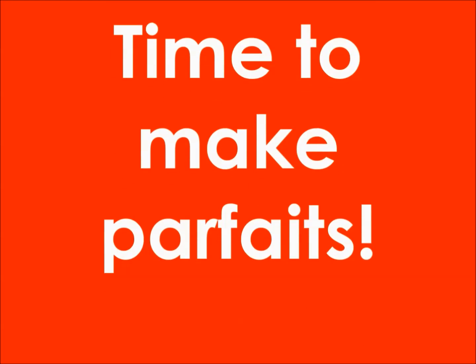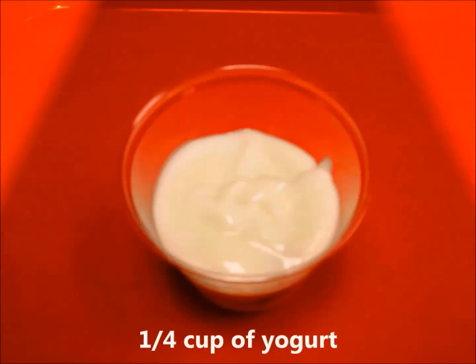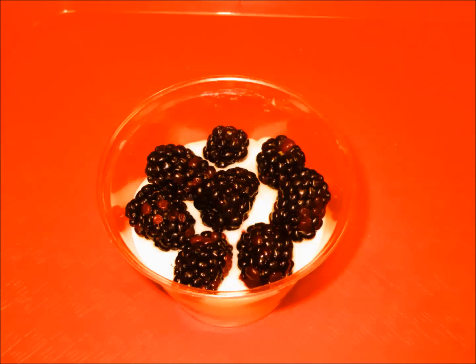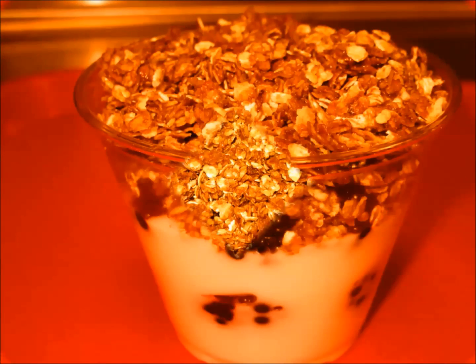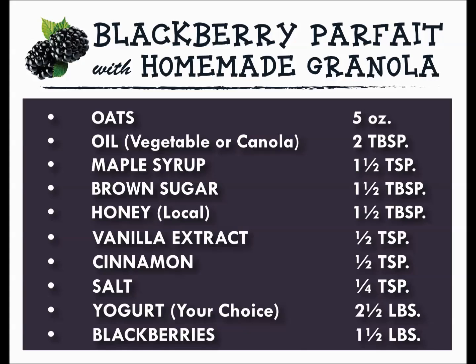Time to make parfaits. And here's the recipe for reference.